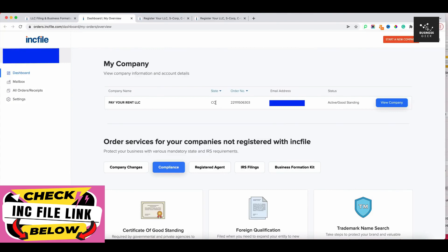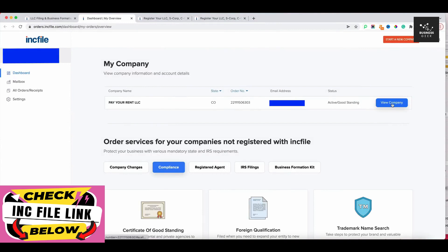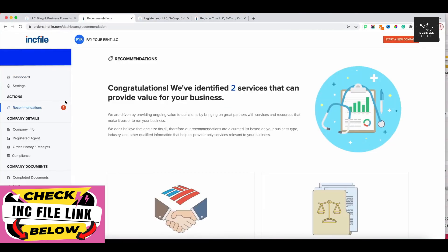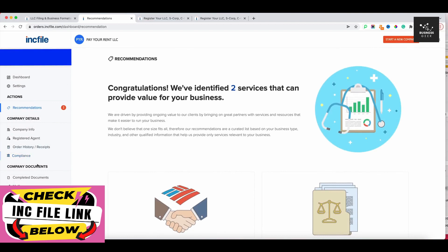Here we are logged in. You can see the company name 'Pay Your Rent LLC' in Colorado — I'm setting this up because I'm looking at a rental property in Colorado. You can see it shows 'Active, Good Standing.' When I click 'View Company,' this is where you'll start to see all the different things you can do inside the Incfile dashboard — recommendations for setting up a dedicated business banking account or accessing legal templates.